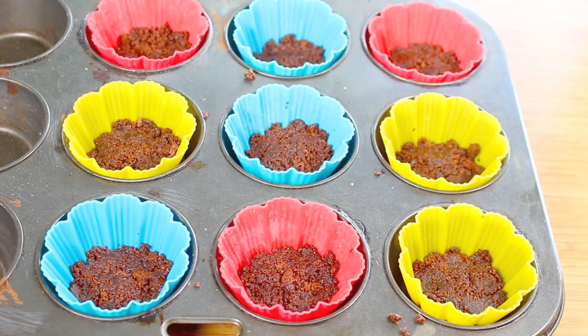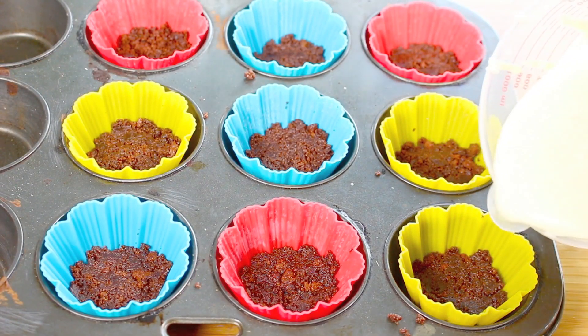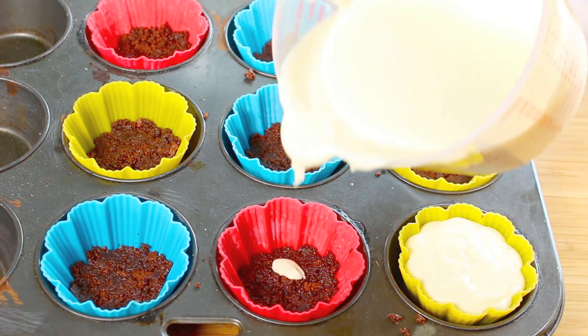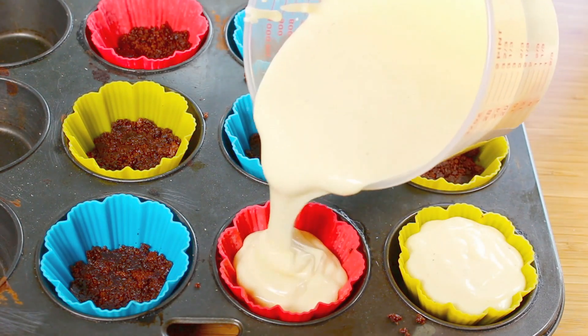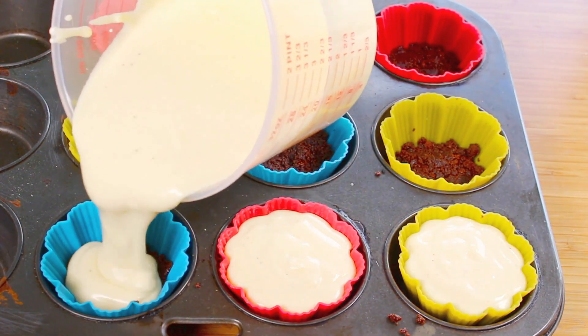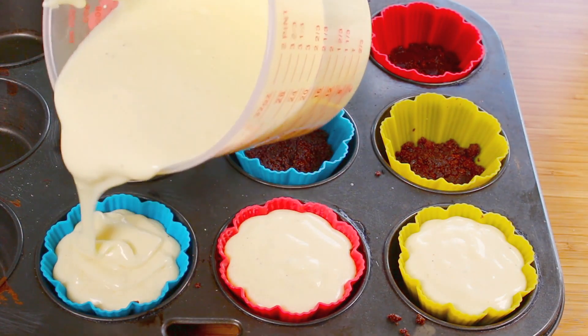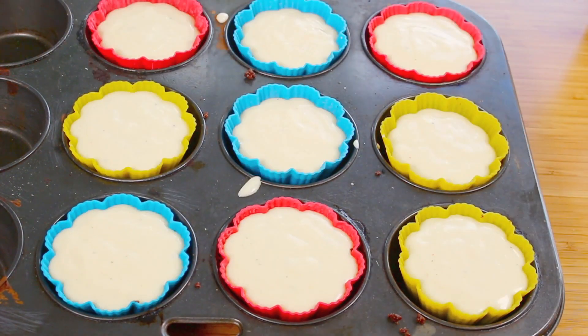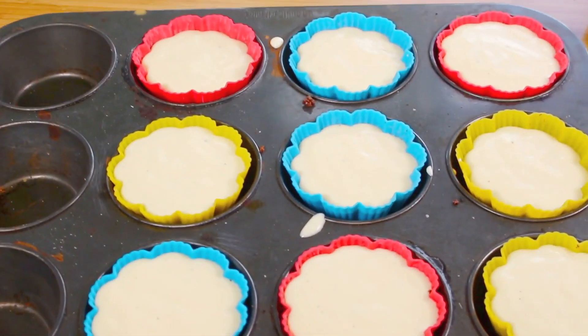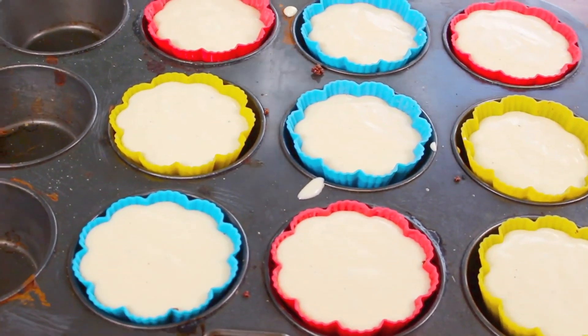All we have to do now is simply fill up each one of our muffin cups. Once done, we're going to place these into a preheated oven at 180 degrees Celsius or 350 degrees Fahrenheit for 20 minutes. Once they're done, take them out, let them cool down, and place them in the fridge for a further 2 hours to completely set.